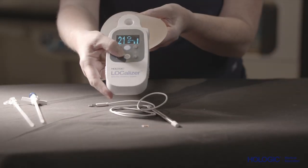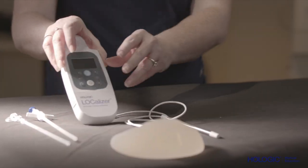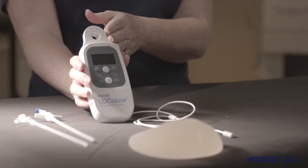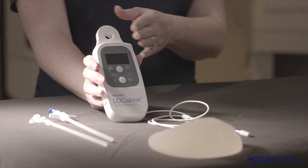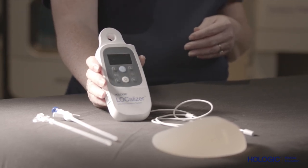It can be used on the skin surface in non-sterile environments or draped in the sterile field. There are two detection probes. The first is a loop probe integrated into the reader itself. This probe can be used by a radiologist or surgeon to confirm placement of the tag.